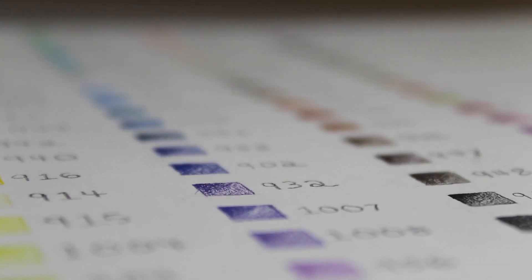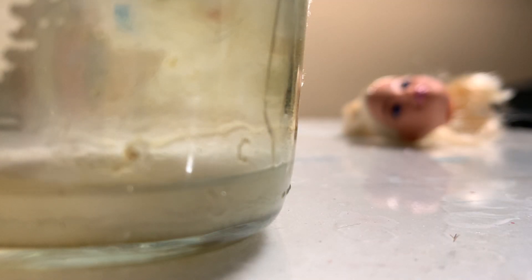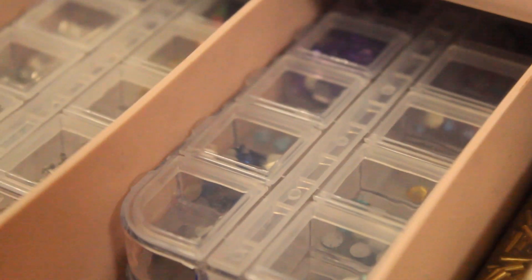My process for each project I work on differs a lot, just because each project has a lot of different needs depending on how intensive the outfit is and how intensive a change I have to make with the actual doll itself. Usually I like to start with the outfit.